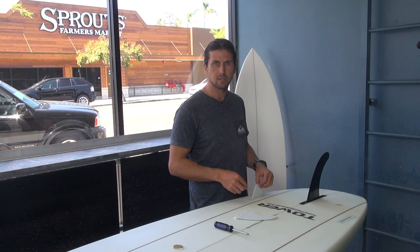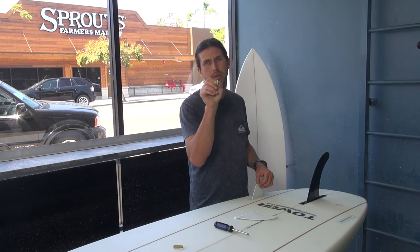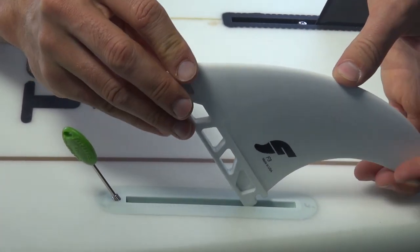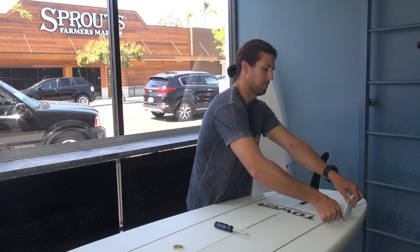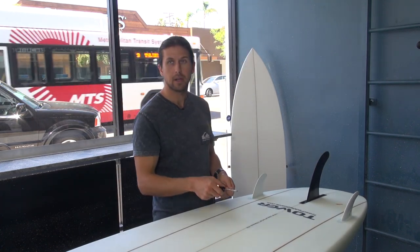You don't want to over-tighten the side fins with the fin key. What happens is you'll strip it and then it's a real pain to try and get out. Next one — flat on the inside. That's it. You've got your fins in and you're ready to go.